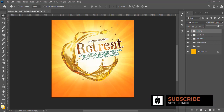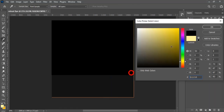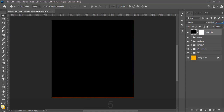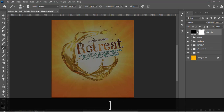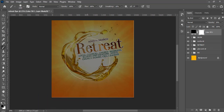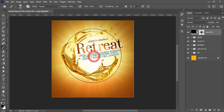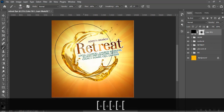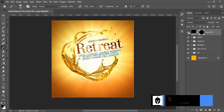Now let's add a vignette. Add a Solid Color adjustment layer, choose black, and set it to 50% opacity. Click on the mask, pick the brush with black as foreground — make sure Caps Lock is off. Increase the brush tip size and make sure opacity and flow are both 100%. Paint in the center of the mask to reveal the underlying image while darkening the edges.